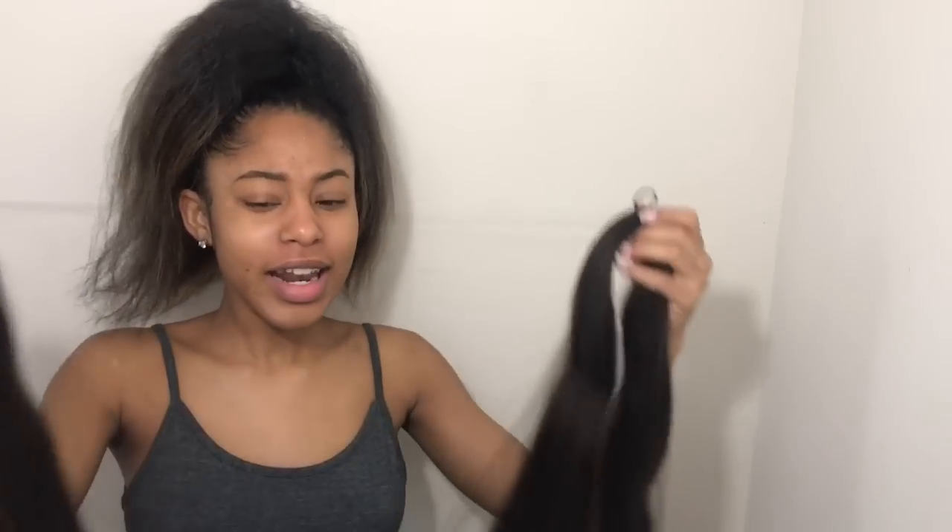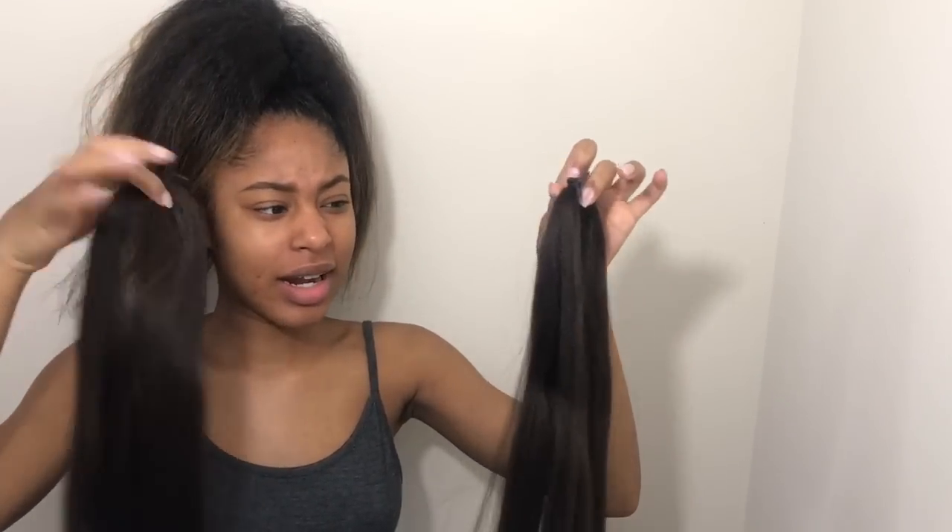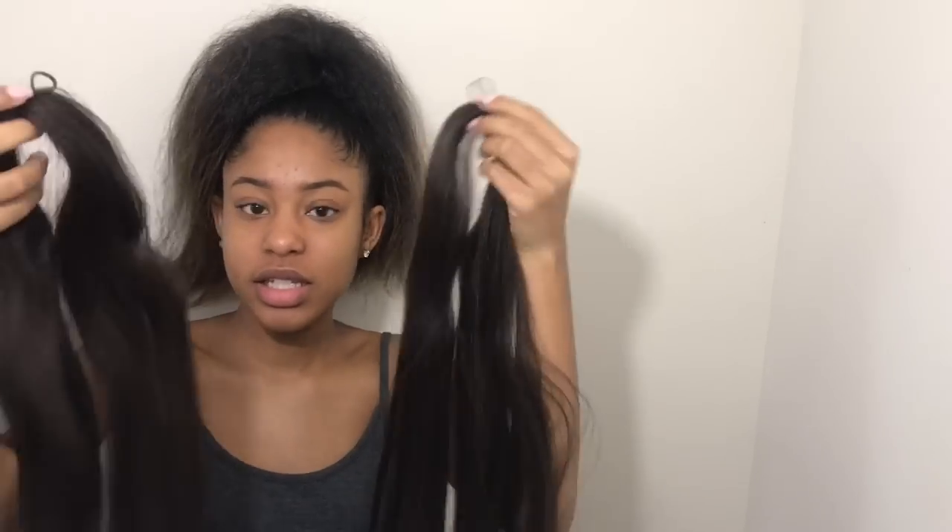I'm just going to take these two packs of hair and open them up. I did not know this hair was kind of like a straight hair — I don't like that. I thought I picked up the poofy kind that I have already, but this is straight. I don't like this texture, but it's going to work for this hairstyle. I'm glad I did get two packs because this is so thin. I'm just going to take them by the rubber bands and I'm not going to take the rubber bands off because that's going to create a big mess. I'm just going to loop the rubber band around to ensure that both packs of hair are together.